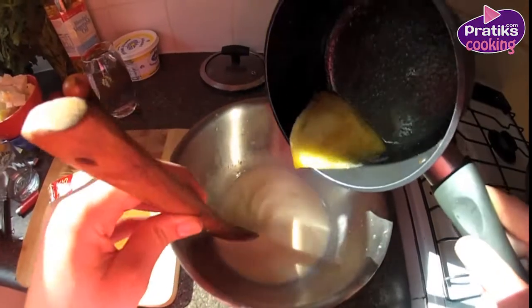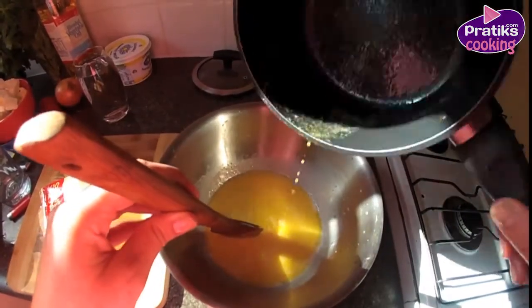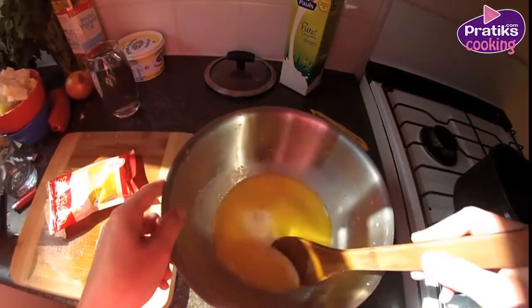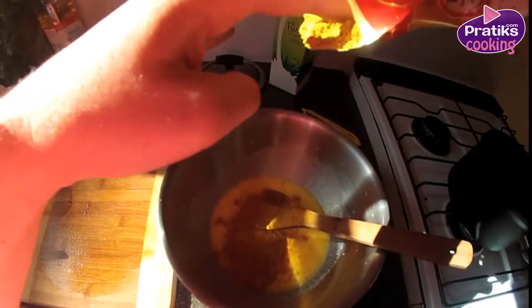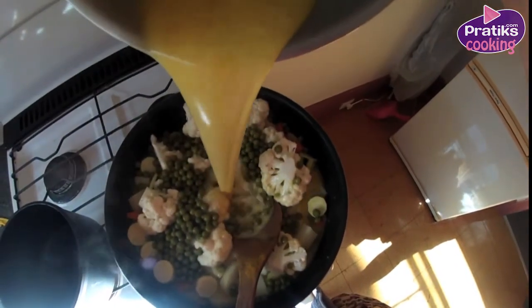Mix the milk and melted butter in a bowl. Add the curry paste and stir it into a sauce mixture. Put the curry sauce into your wok in which you are frying the vegetables.